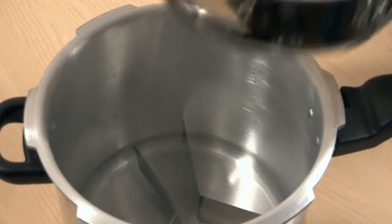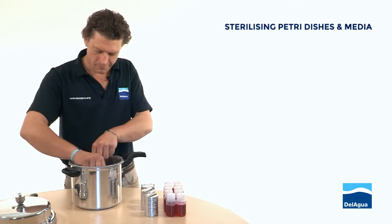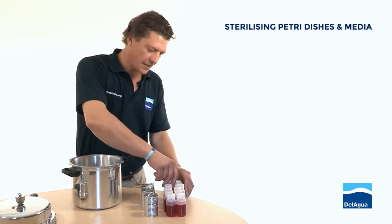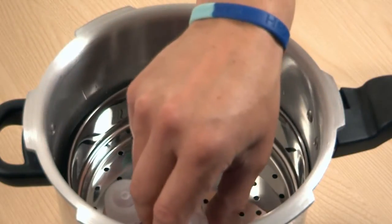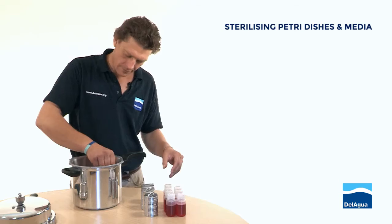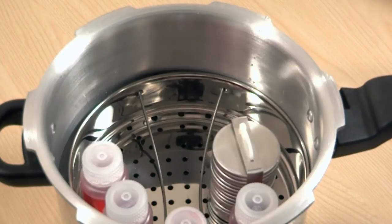We replace the load tray on top of the supports, and then carefully, ensuring that the lids are loose so the bottles don't explode, place them into the load tray, ensuring that there's sufficient space for them not to be touching.